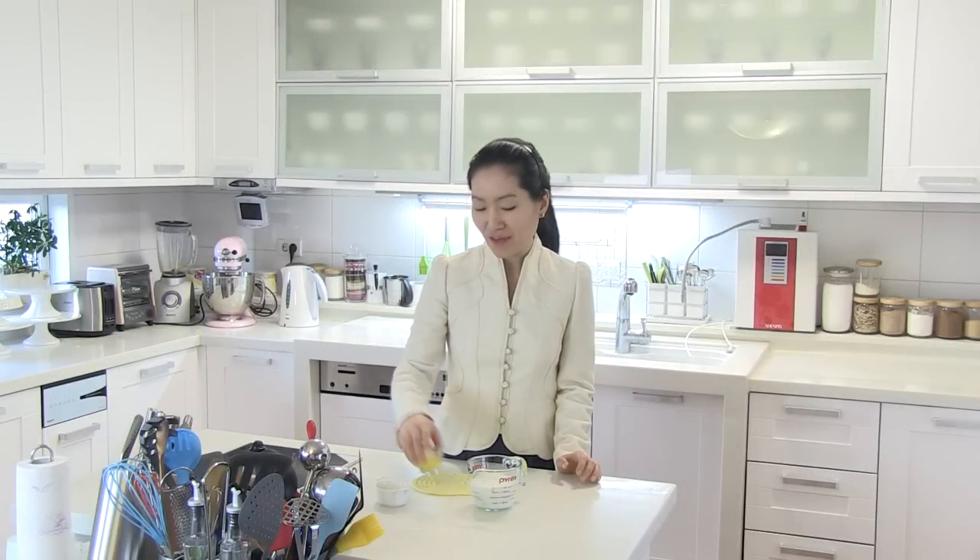Half and half consists of half light cream and half milk. It is widely available in America and Canada, but in your country, you might be having a hard time finding it.